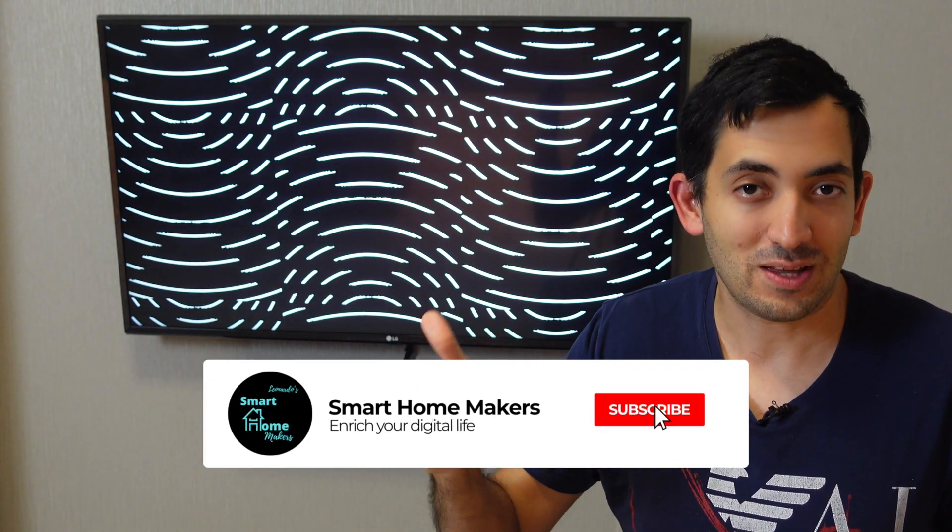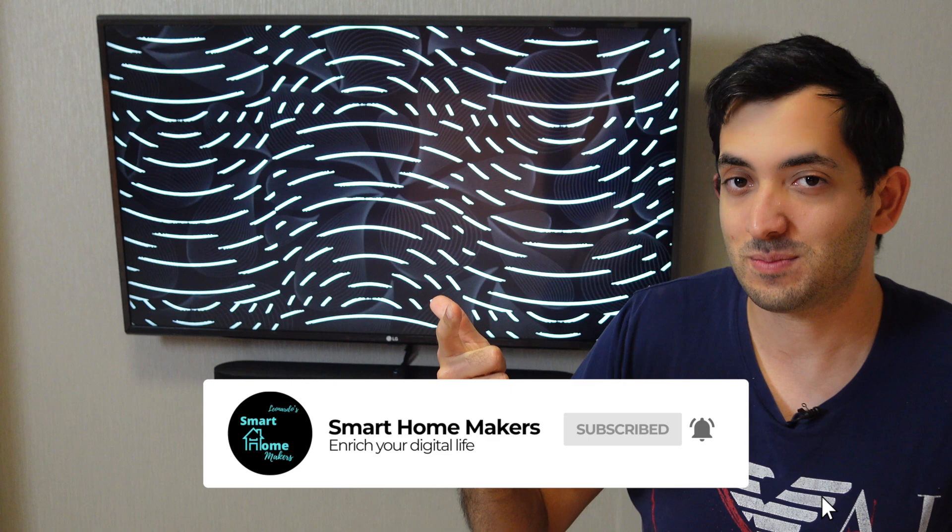A couple of weeks ago, I accidentally lost my remote control for this LG TV, so I had to find a different solution. I had a couple of options: I could have just bought a replacement remote control, one of those expensive Kickstarter initiatives, or I could have simply built my own in Home Assistant for free.